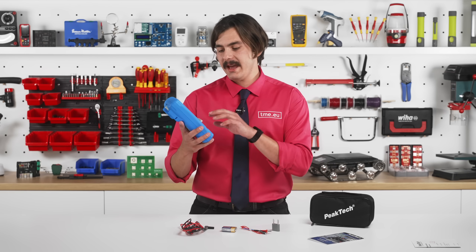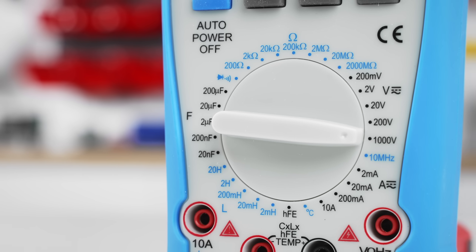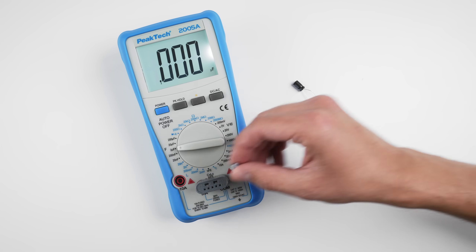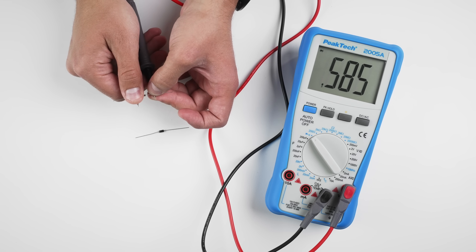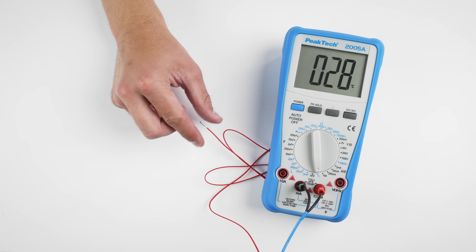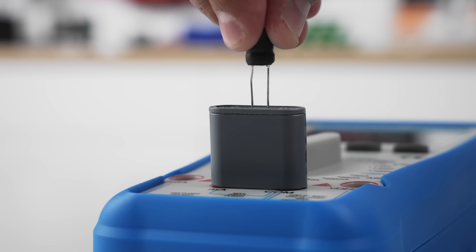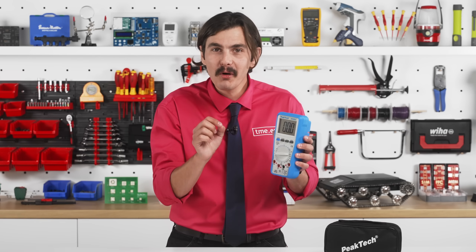Now let's go through the features. We have AC and DC voltages — to switch between AC and DC you can press here the button. For voltage you can test up to 1000 volts. It also has AC and DC currents, which goes up to 10 amps. It has resistance, capacitance, diode, and continuity testing with sound, so it beeps. But here's where it gets interesting: we also have temperature, transistor DC gain, and frequency. Also the inductance — which is wow, amazing! This is a very rare combo for a multimeter like this.